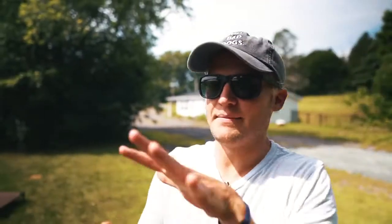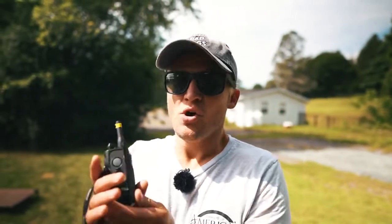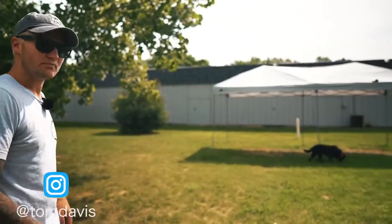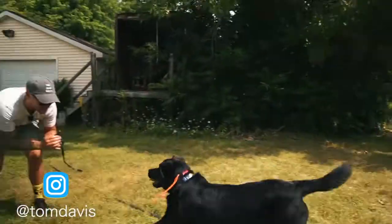Lou, come! Yes, good — come, good boy, good boy, break. It's simultaneous — as soon as I say his name I hold the continuous down until he gets to me. I threw the treat bag and it landed on the tent, which is a great distraction as he's looking for food and I can still recall him. We're on a five continuous — as soon as he turns and comes to me, the pressure shuts off. He's getting pressure from a distance, which is huge.